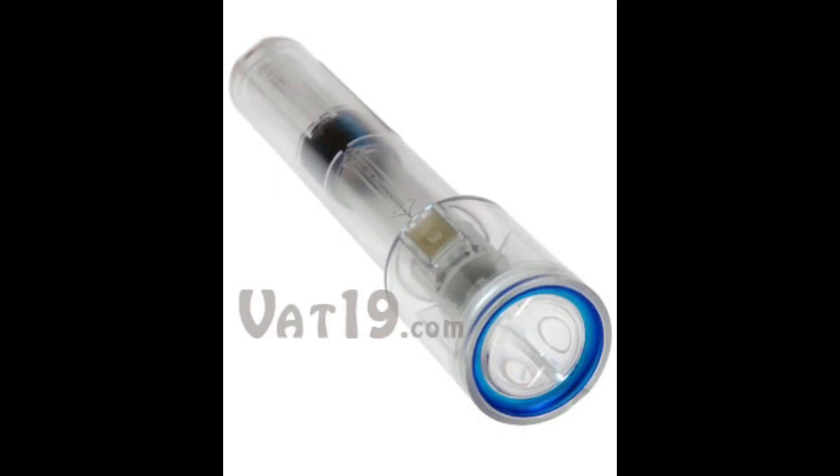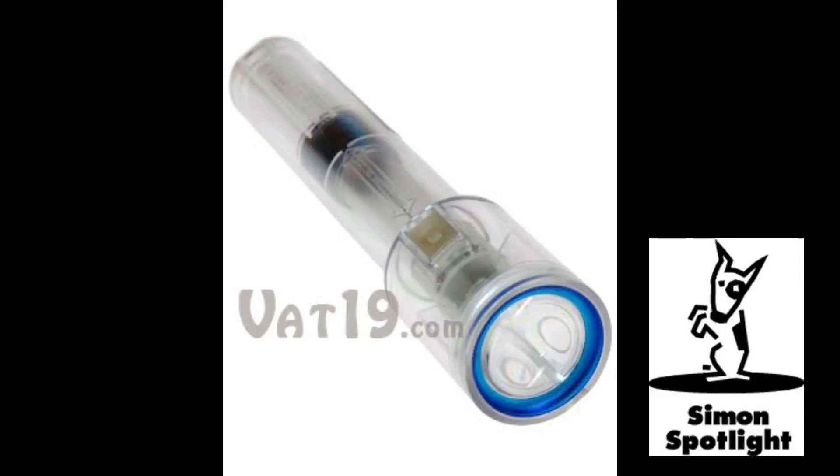The Nightstar Shake flashlight measures in at 10 inches long and has a diameter of 2 inches at its widest point. The manufacturer claims that this heavy-duty flashlight can be submerged up to 2,200 feet under the sea and still function at full capacity.